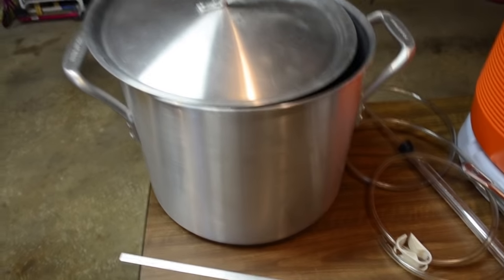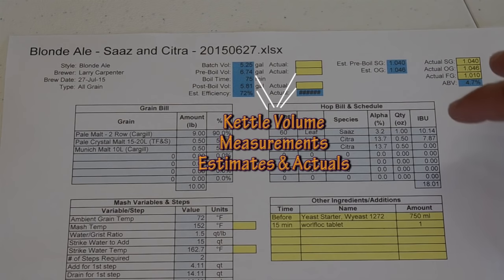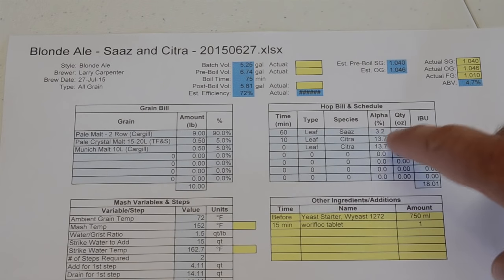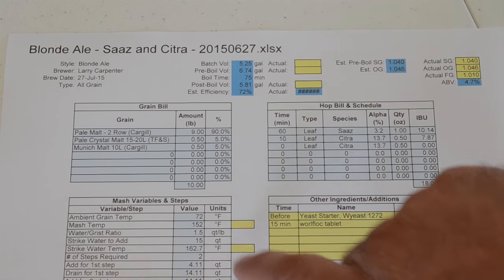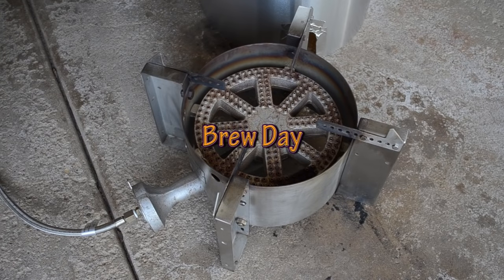In order to brew an all-grain beer, you need a recipe. Here is a printout of a spreadsheet I use to calculate my recipes. You have to have your grain bill with the amounts and types of grains, the types of hops and when they get added to the boil, any other ingredients, and your mash variables — mash temperature, water-to-grain ratio, and strike temperature. These all get calculated from my spreadsheet. I got sick of doing it by hand or copying other people's recipes that didn't quite match up with my equipment, so I made my own recipe formulator spreadsheet.